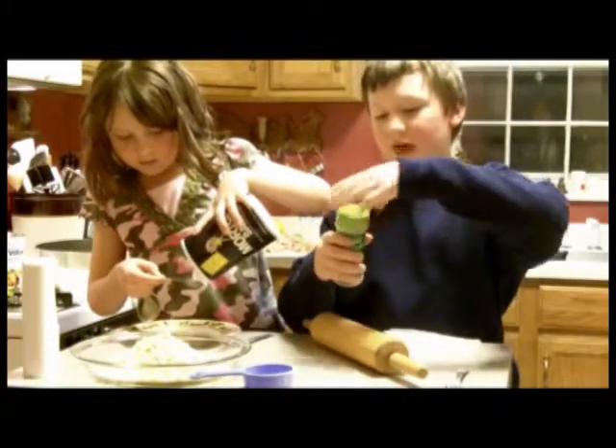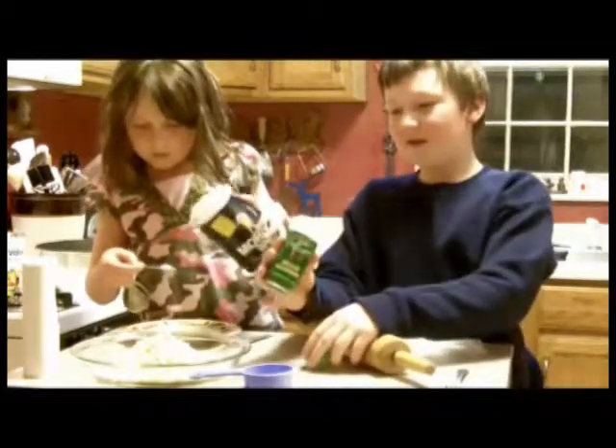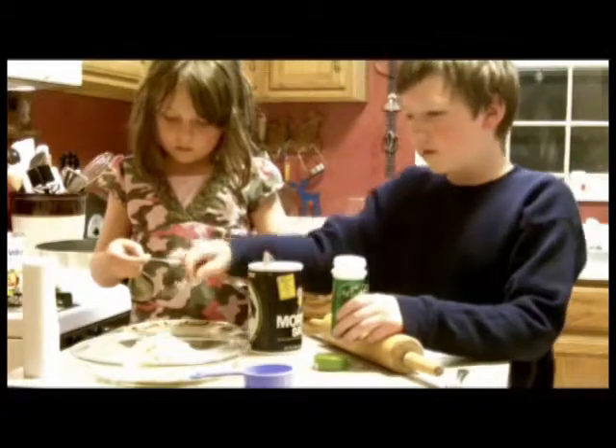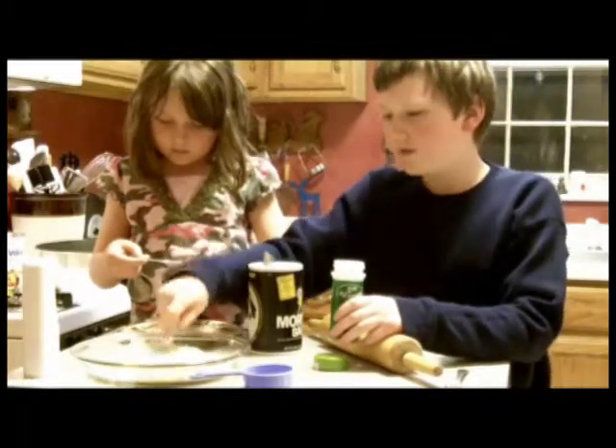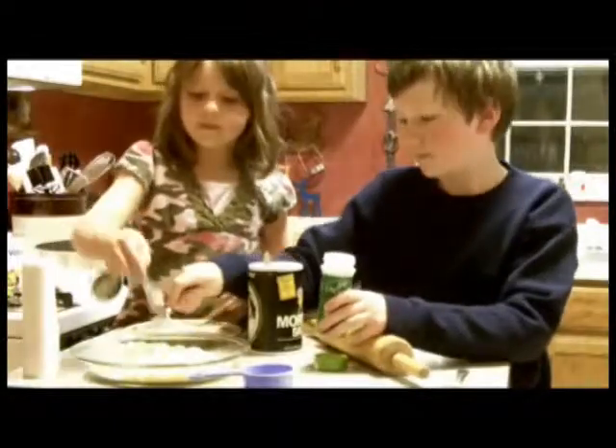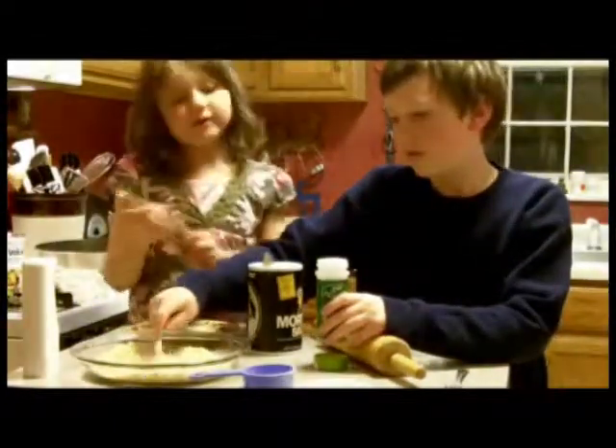Meanwhile, I'm going to take Italian seasoning — sprinkle some of that onto the plate. The Italian seasoning is about one teaspoon. Put it right in there. So I'm going to sort of mix this up. Alex, can you give her that to measure?